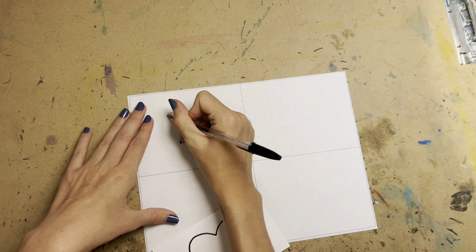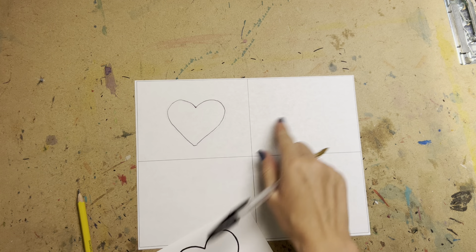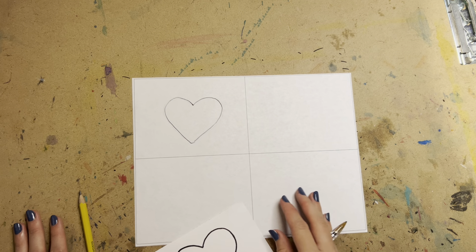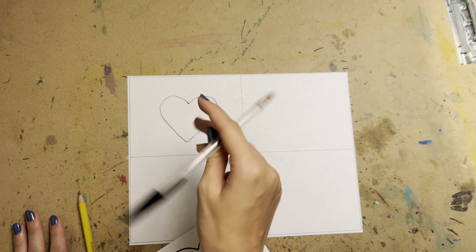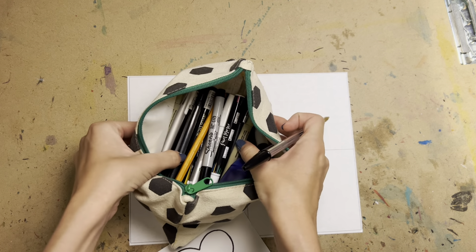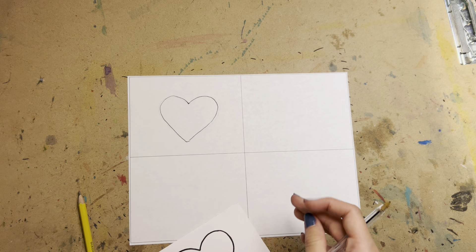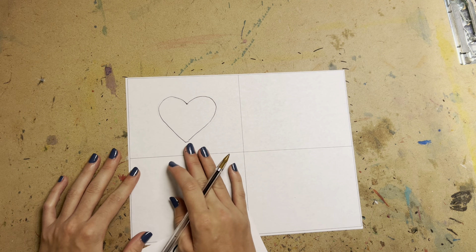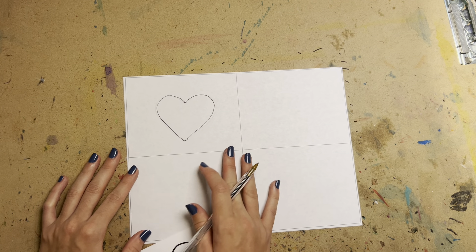After you've transferred it, I would highly recommend tracing over it with a pen. It can be a basic black ballpoint pen, or if you have different types of pens and thicknesses you can get some line variation. Line variation is not a graded element for your sketchbook assignments, but it's always highly encouraged if possible.